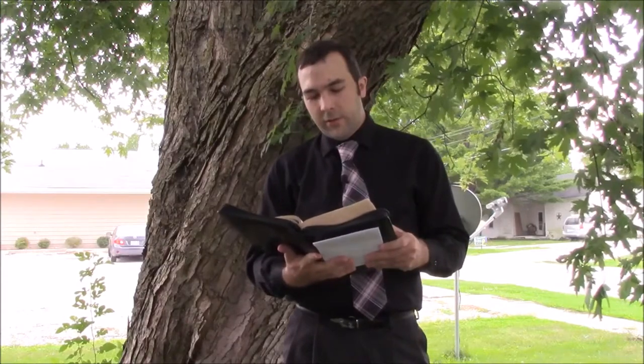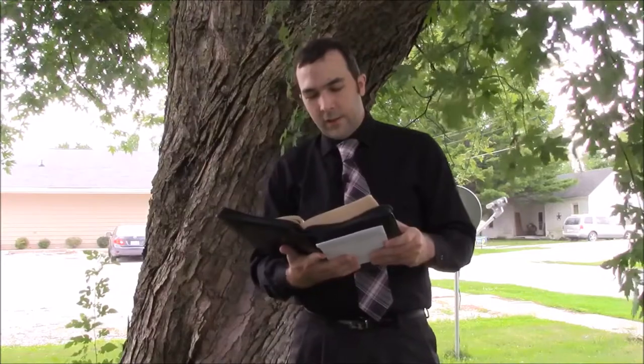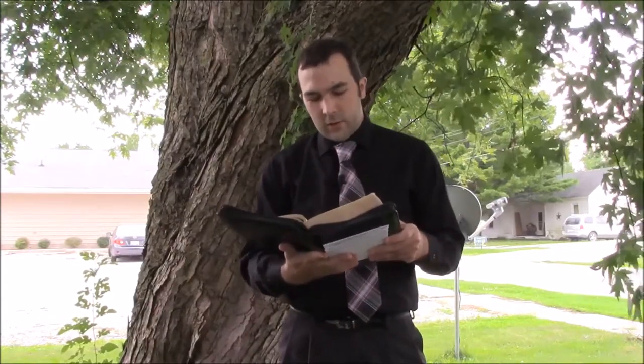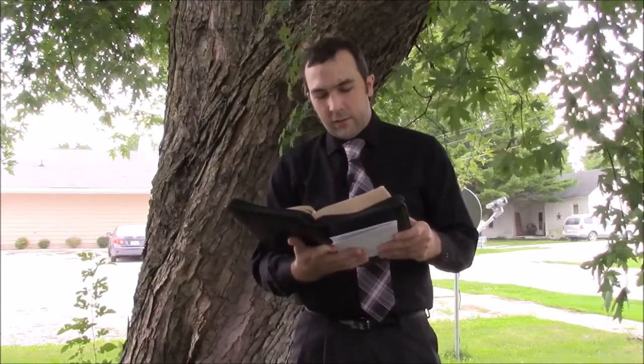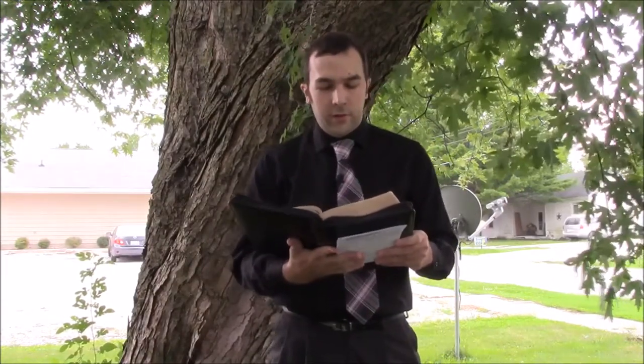"Moreover, brethren, I declare unto you the gospel which I preached unto you, which also ye have received, and wherein ye stand, by which also ye are saved, if ye keep in memory what I preached unto you, unless ye have believed in vain. For I delivered unto you first of all that which I also received, how that Christ died for our sins according to the scriptures, and that he was buried, and that he rose again the third day according to the scriptures." First Corinthians chapter 15, verses one through four.